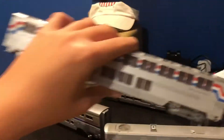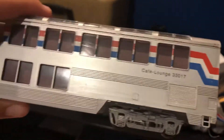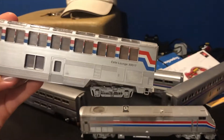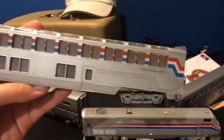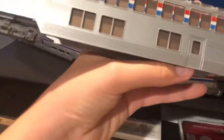We have the lounge car — cafe lounge car 330017. This is the big lounge car, which is for Phase 3. And there are a lot of great big windows in this.